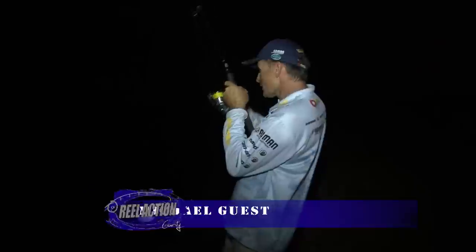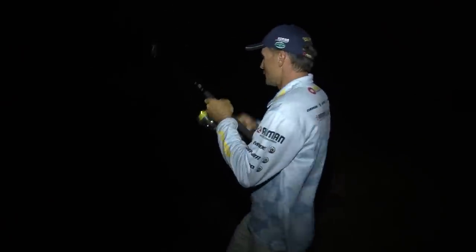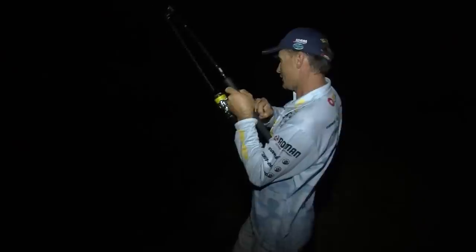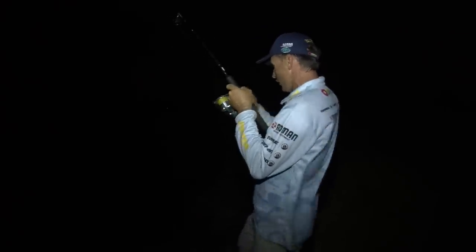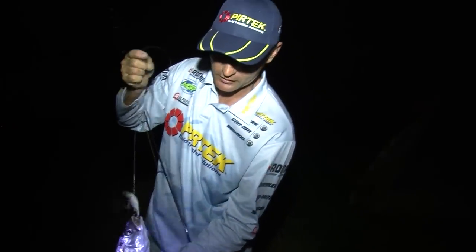So that's that soft vibe — just punch it out, vibrations at night. It's a difficult way to fish because you can't really see what your rod tip's doing. It's just a matter of hopping that soft vibe. Beautiful little Mulloway on the soft vibe, and they work so, so well.